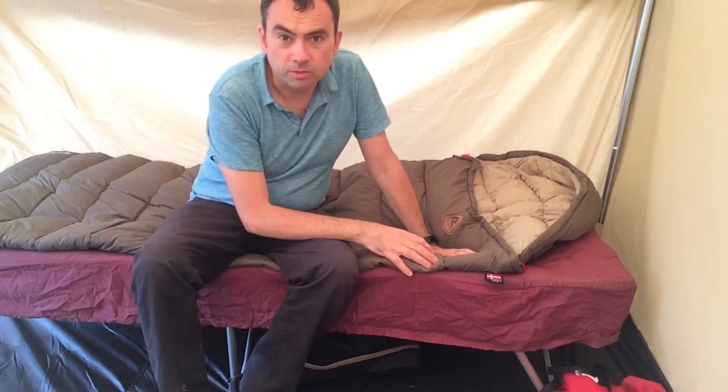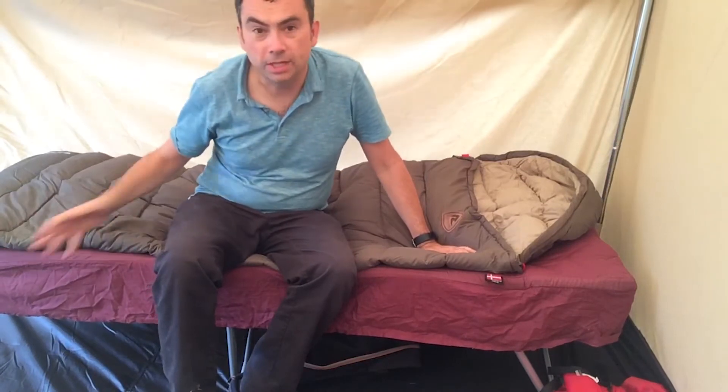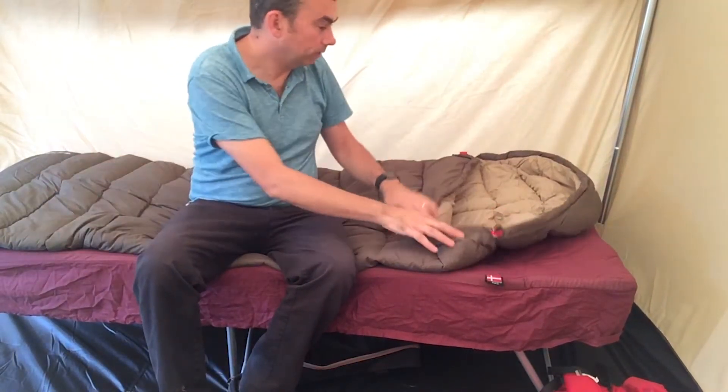You're not going to be so claustrophobic — especially around your feet, it's a square shape all the way down.